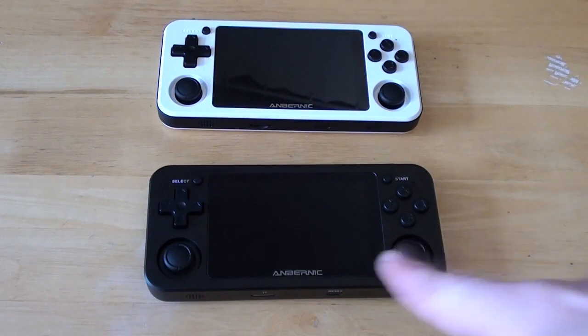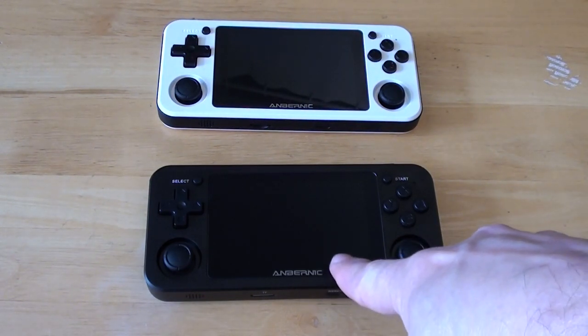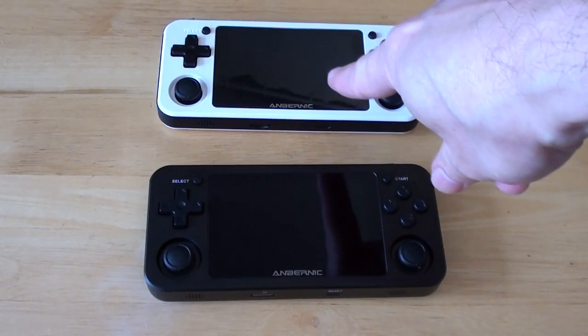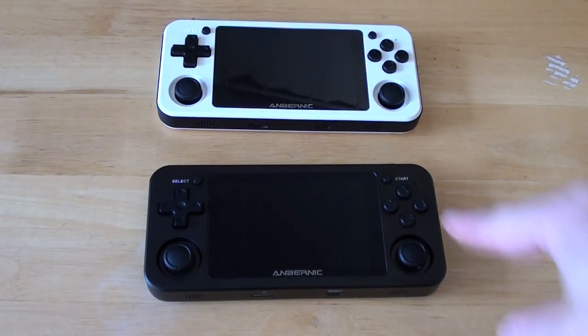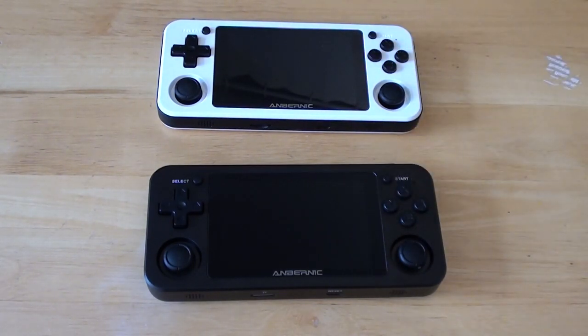This is an RG351M from Anbernic, and this is an RG351P from Anbernic. What's the difference? This one's got a metal shell, and this one's plastic. That's about it, really.